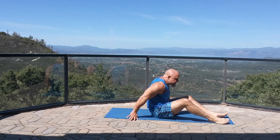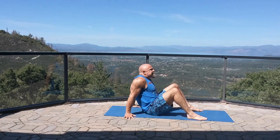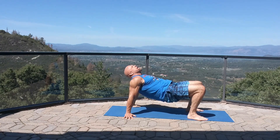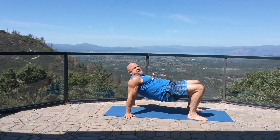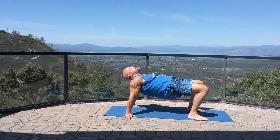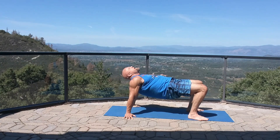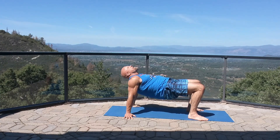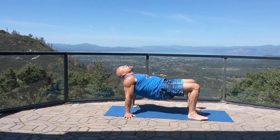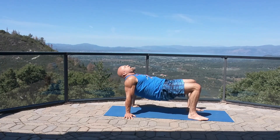Next we're going to go into a bridge. Plant the hands on the floor, feet on the floor, raising the hips up and the head back. Hands are beneath the shoulders, feet are beneath the knees, and you're going to really drive your hips up to the sky. Press your palms into the floor, driving your shoulders down and back. Once you get as high as you can into the position, I like to do a little rock side to side to really open up those shoulders, hitting all those different angles — that's the bridge.